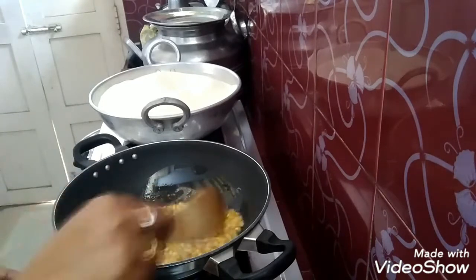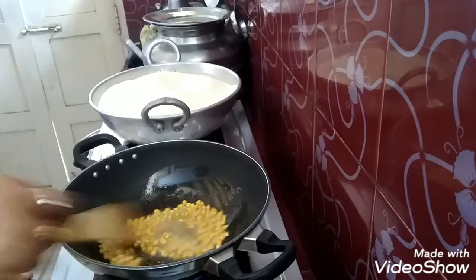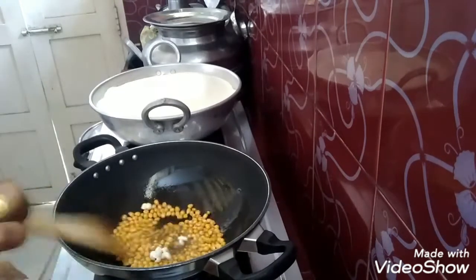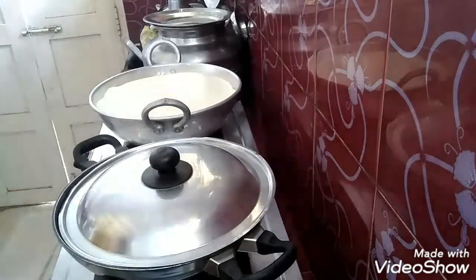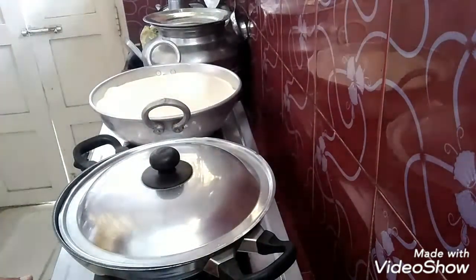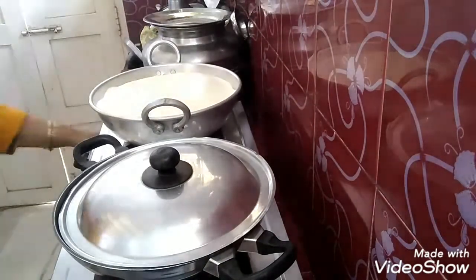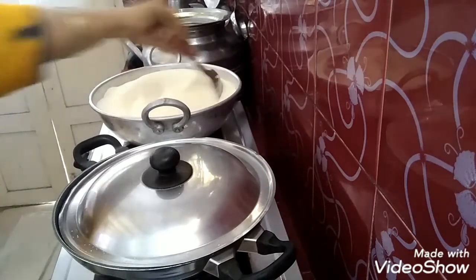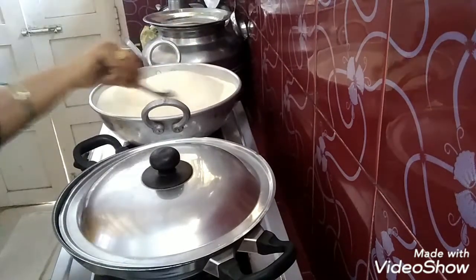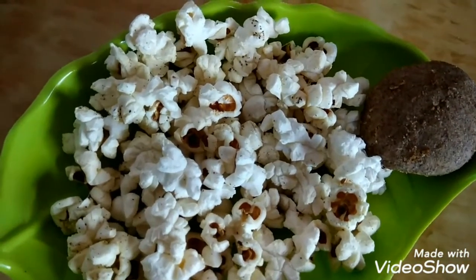I will cook the snacks and popcorn for 5 minutes. Snacks are ready — popcorn and healthy biscuits.